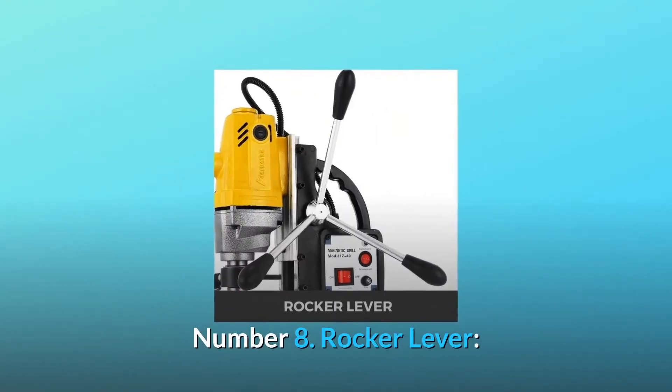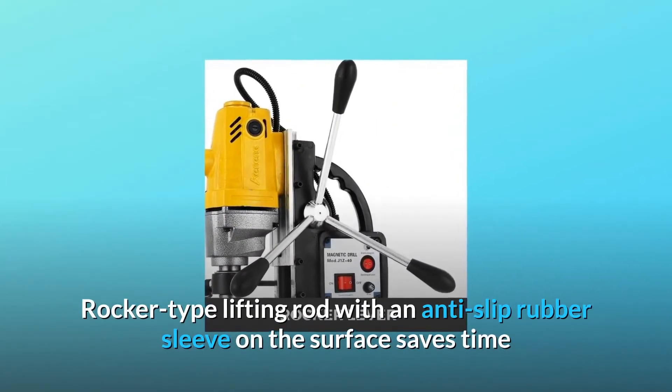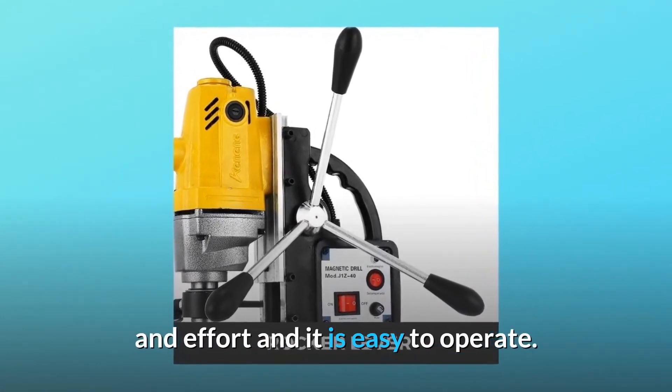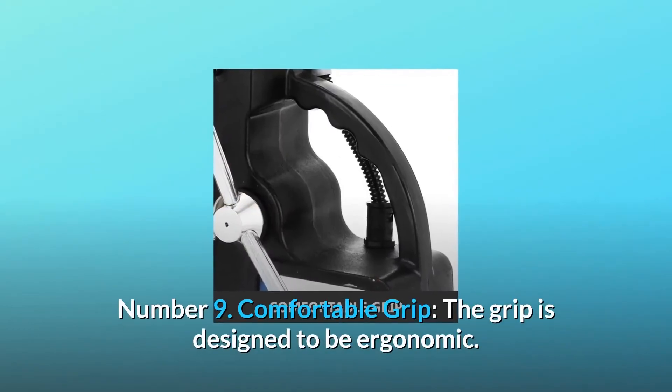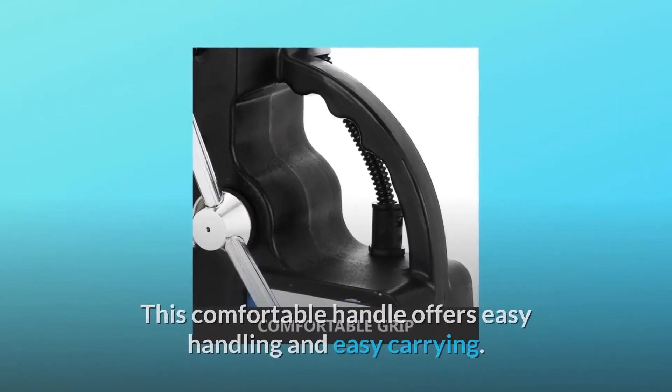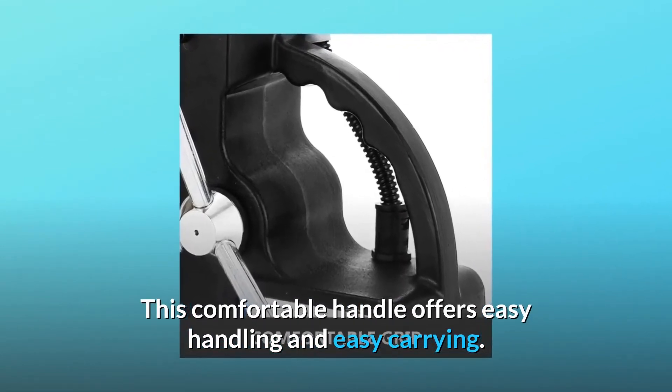Number 8: Rocker Lever. Rocker-type lifting rod with an anti-slip rubber sleeve on the surface saves time and effort and is easy to operate. Number 9: Comfortable Grip. The grip is designed to be ergonomic — this comfortable handle offers easy handling and easy carrying.